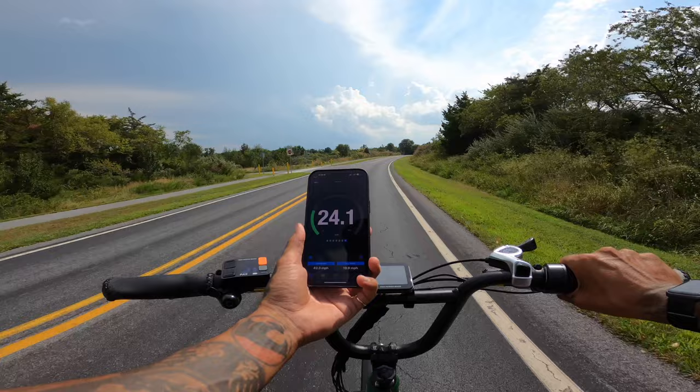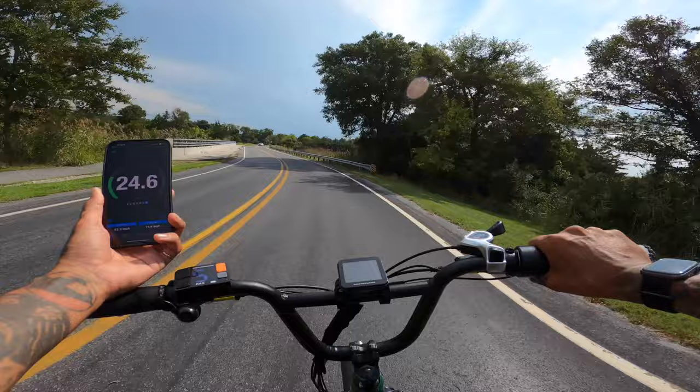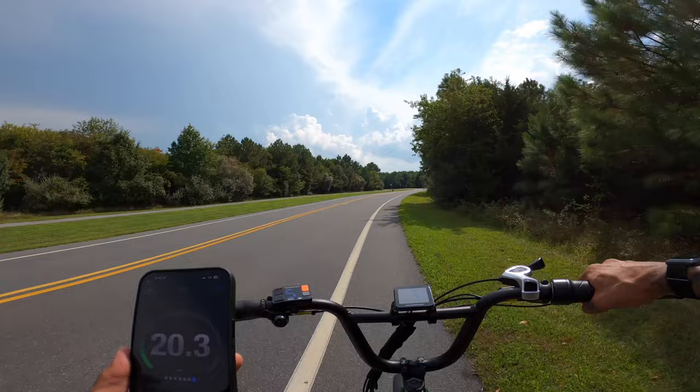My guess is we'll hit like 25. Slight uphill here. 24.2 miles an hour. 24.7. 26.1, I just saw. 25.2 now. Now we're on a flat — it's kind of fluctuating. We're super flat here now.